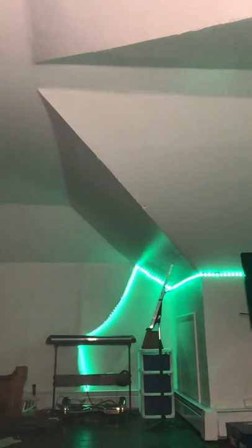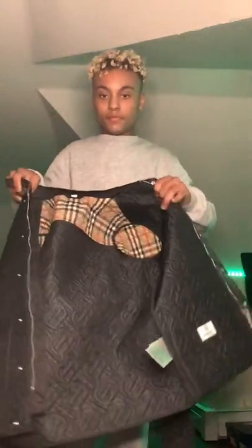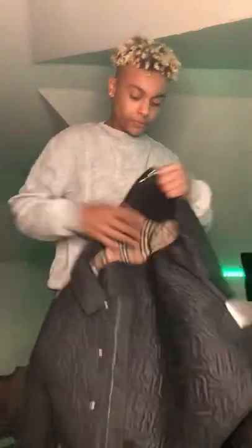Let's see what backpack this is. It looks really nice though. Let's show you guys the inside — all Burberry design interior, especially the back folded.